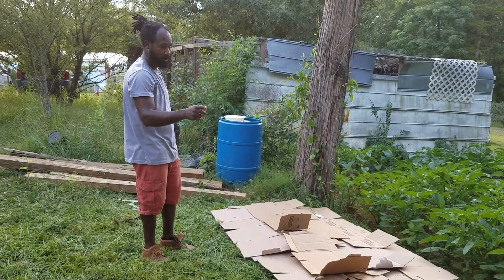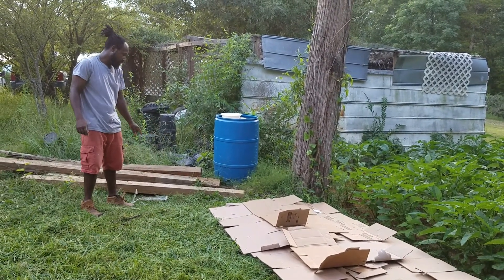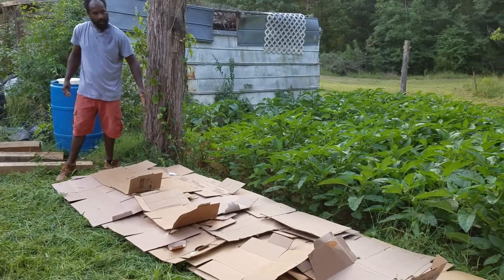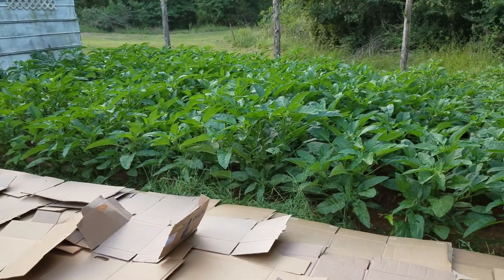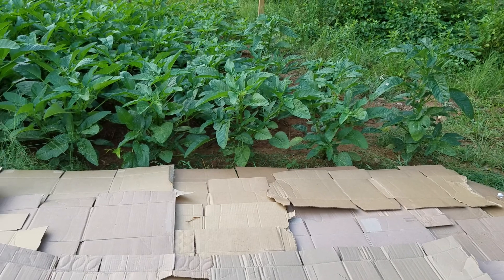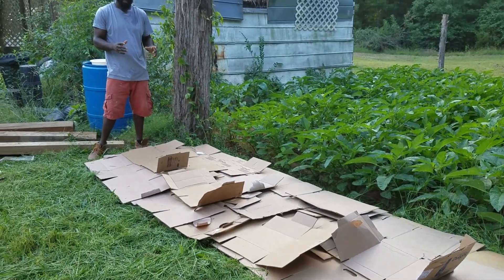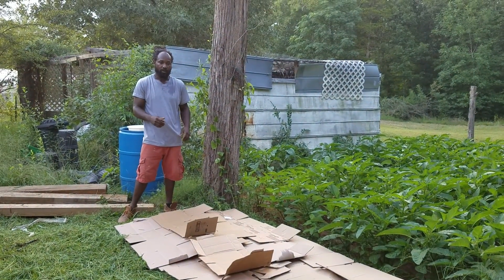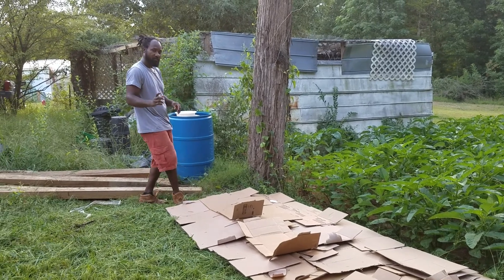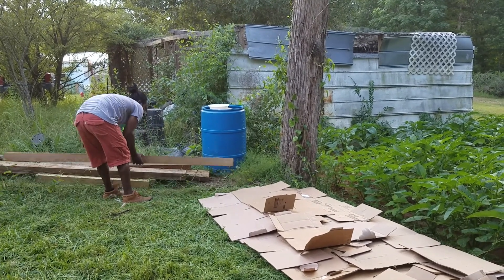As you guys can see, we just got through laying out all of our cardboard. Now what I'm going to be doing is getting these four-by-six boards and lining them along the edge right here — that's going to be my border. Once I come in with the mulch and the compost, it will keep it in and all the compost won't roll out of the bed I'm making. As this bed gets established over time, I will move the borders away. I'm also going to be putting in rows, and I'll show you what it looks like at the end.